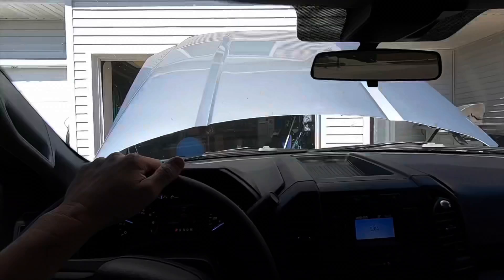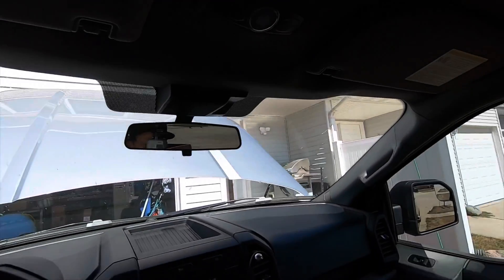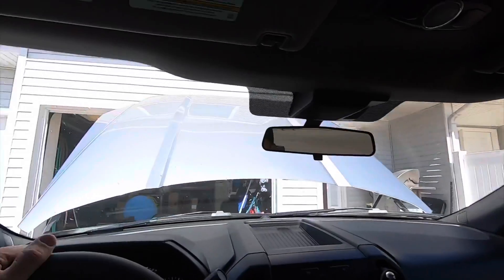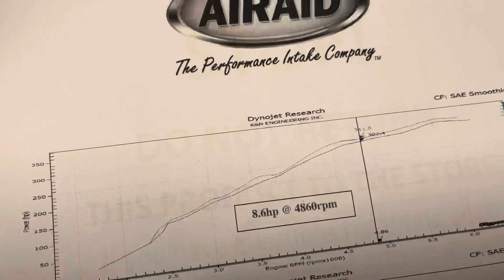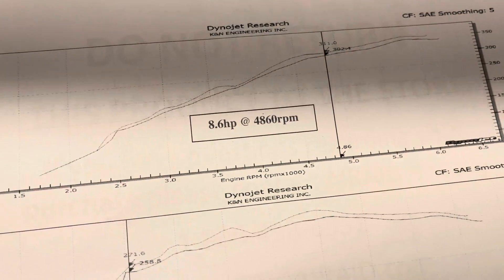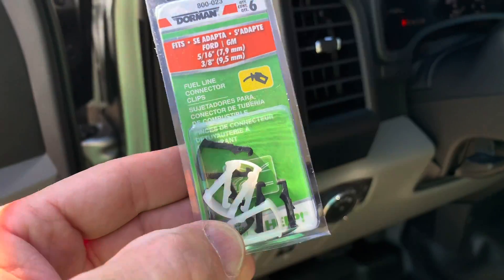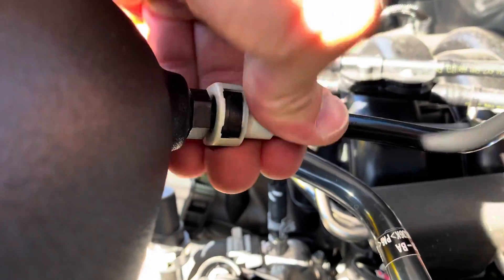Let's see what it's like inside. Actually the exhaust sounds better with the windows up. Inside — I don't know if it's because we have a standard cab or not — but when I have the windows down, it's almost like you can hear it better with the windows up. There's your intake tube — Air Raid — gives us an 8.6 horsepower increase at 4,800 RPMs and almost 13 pound-feet of torque. Those adapters right there will do the trick.